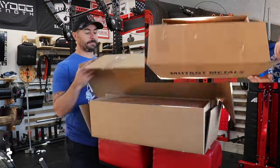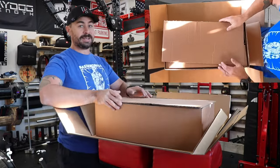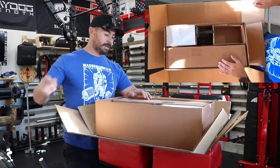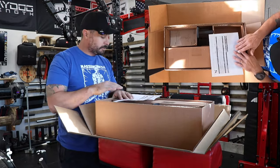Alright, let's flip it open — I haven't opened this yet, so this is my first time. This is exciting to see my reaction. We have typical high-quality Rogue packaging. This is something Rogue's always been known for.